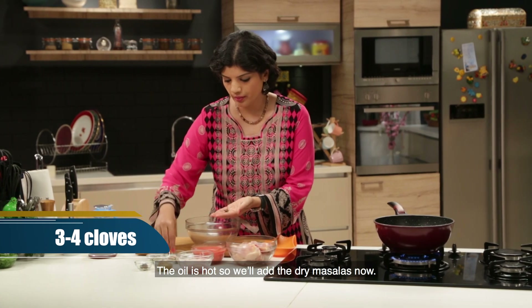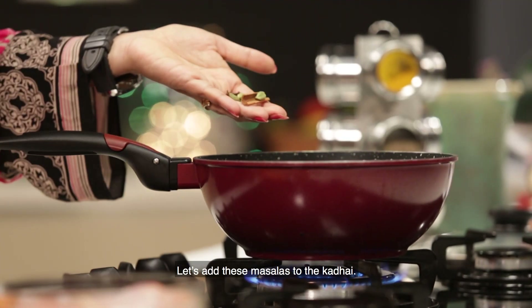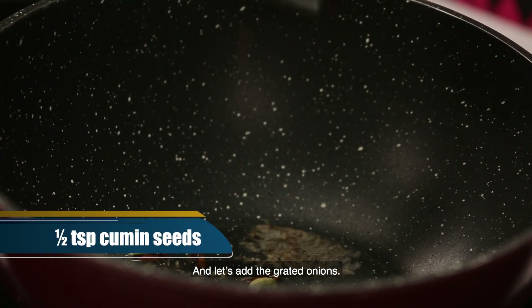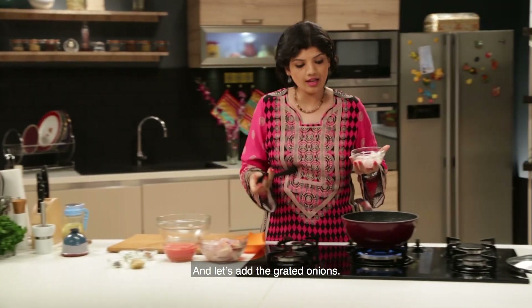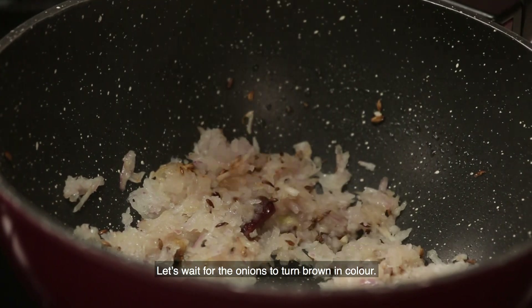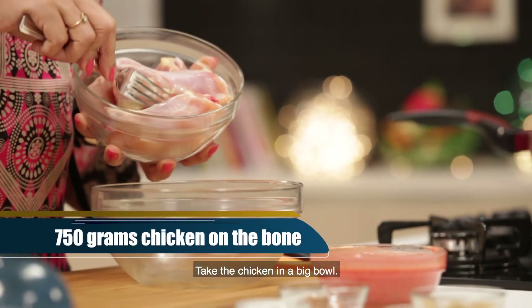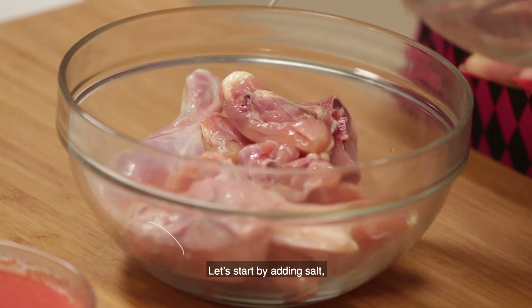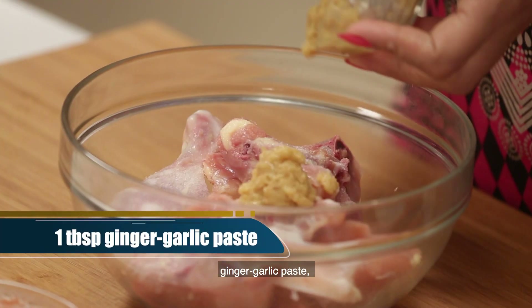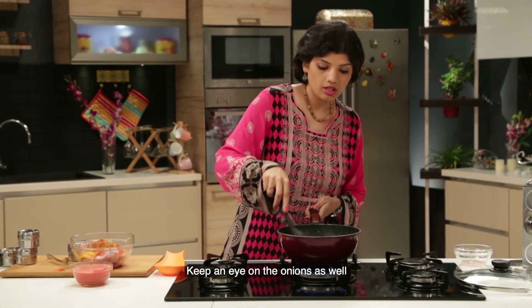We add some salt. Add some salt in the middle of the chicken. Add some salt, and let's put it in.